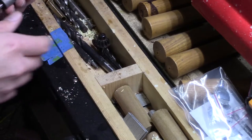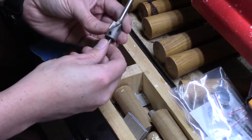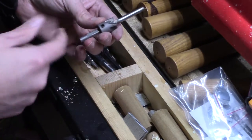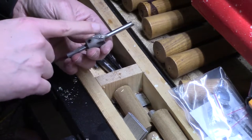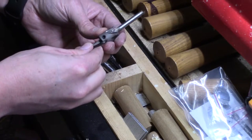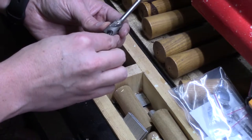Sorry about the mess here. I haven't gotten to clean it up since my last project. But what you'll have here on your barrel trimmer — this is mine, it's the only one I've ever had, so they may be different, but most of the ones I've seen have this — it's got a little set screw right here that keeps it from twisting on the shaft.